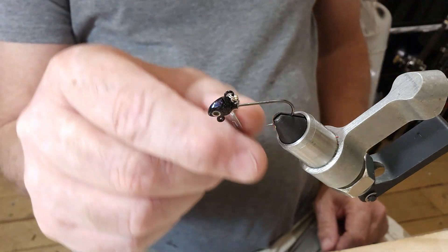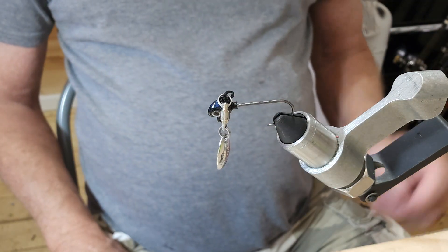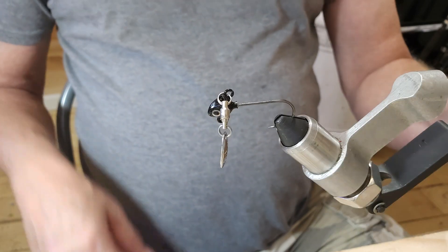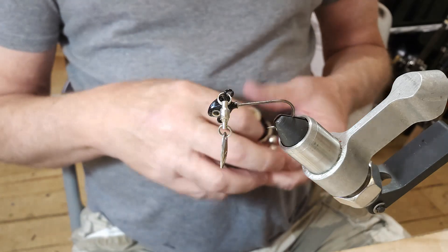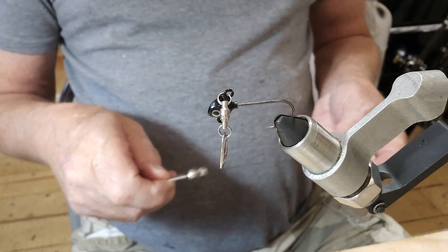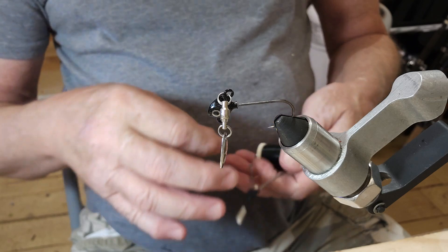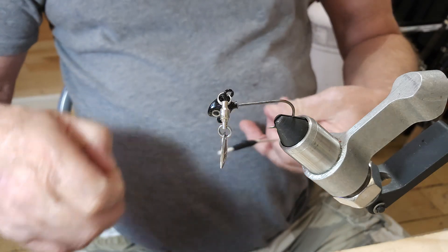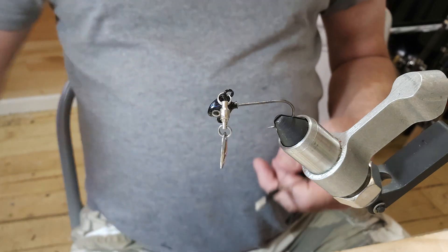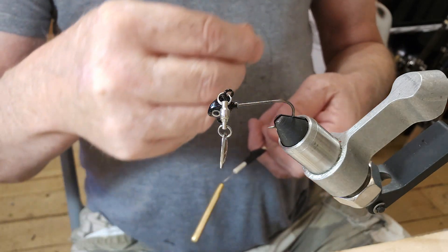Hey everybody, we're going to do a quick little video here. I've got a 1/16th ounce underspin jig here and I forgot to change my thread. We're going to try to tie this up and see how it does. Get my thread fixed up here and we'll be ready to go.